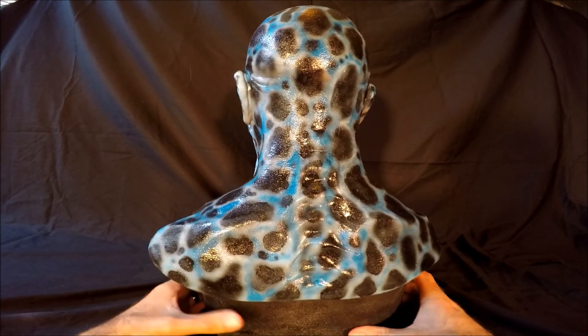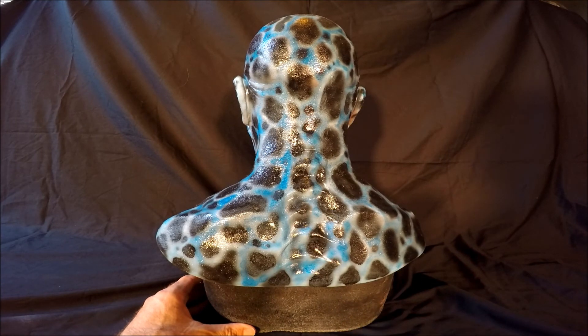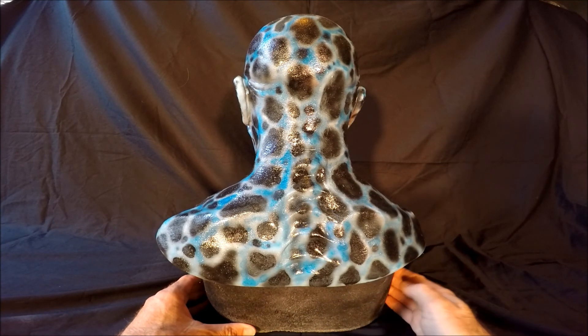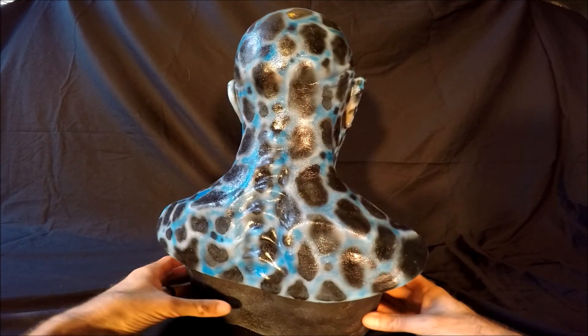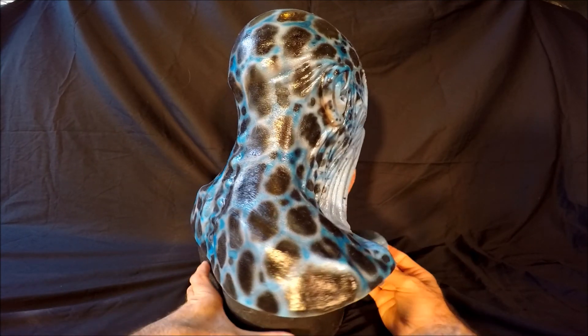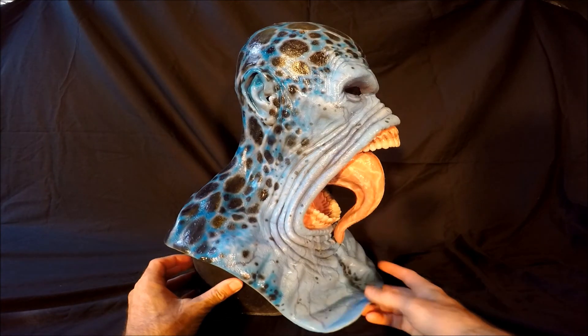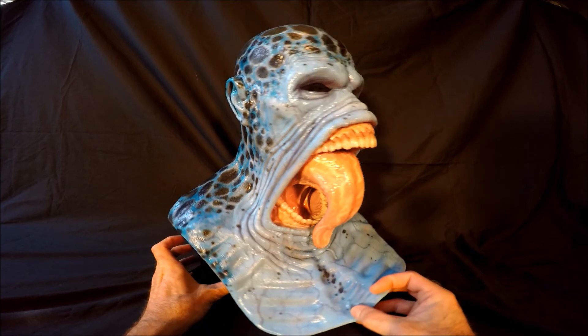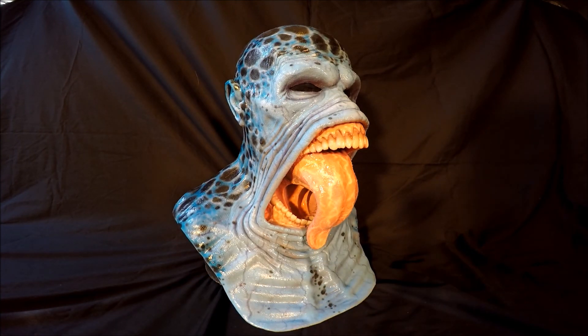Contact CFX on the internet or you can get on Facebook and look up CFX or Composite Effects, and they can get you one of these masks. And then you can contact Joe D. Evans if you're interested in getting a repaint that CFX will not do, and he can get you fixed up. Well, there is my silicone mask review of the CFX Horseman of Famine. Thanks for watching.